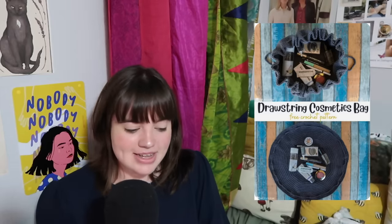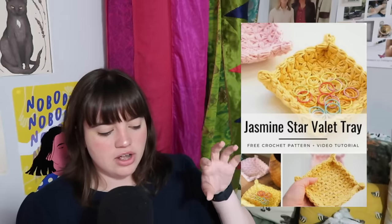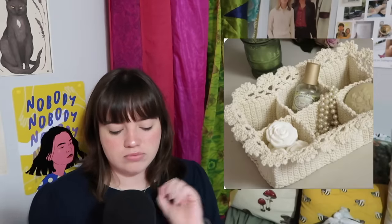For the next thing, we have this drawstring cosmetic bag — good for traveling, good for moms on the go. You've got this cute little jasmine star tray for jewelry, rings, things like that. You can make this little spa basket to hold perfumes, jewelry, things like that. You can make this really cute wine bottle holder — adorable, especially if your mom goes to a lot of dinner parties or to her friend's house. She can show up with a cute little wine bottle holder. You can make these daisy car charms. On the topic of jewelry organizers, you can do one but instead of hanging it on the wall, you can actually just frame it so she can either hang it on the wall or prop it up on a shelf, giving her more options.